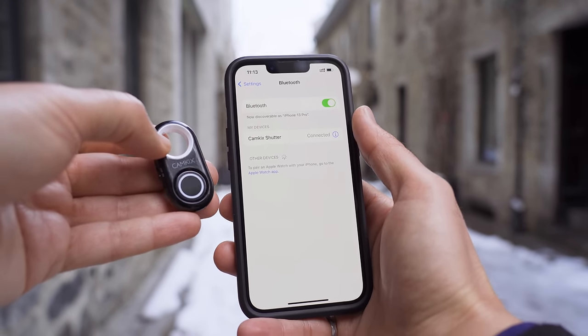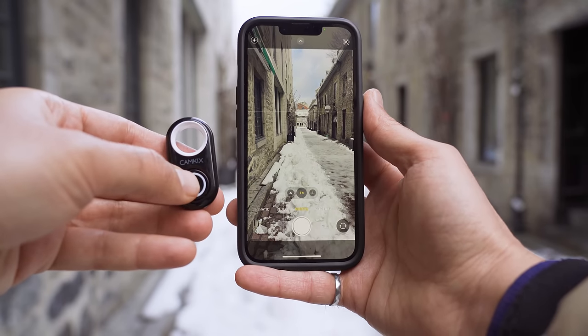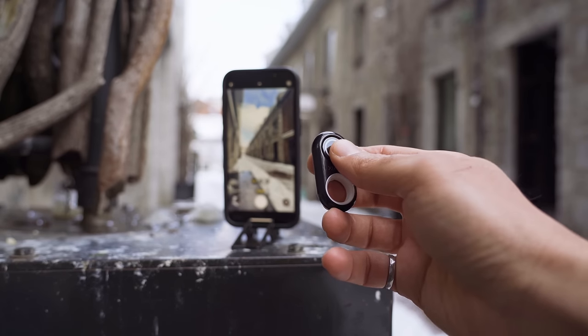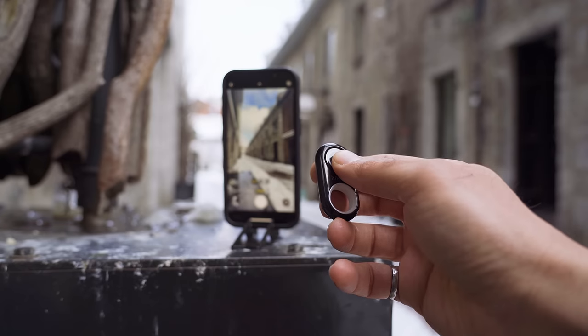Now whenever the Bluetooth remote is on and in range, clicking the button will trigger the shutter on your camera app. That means you can set your phone up on a tripod and take as many group shots or selfies as you need.